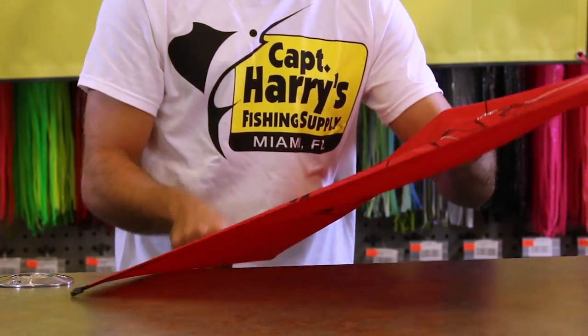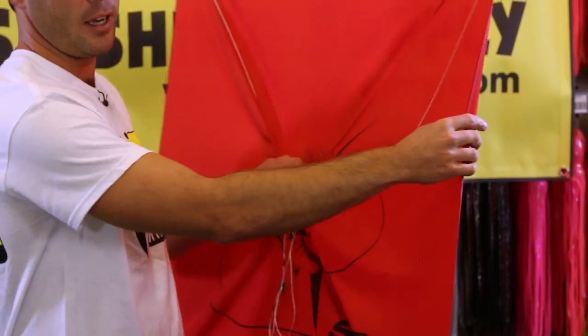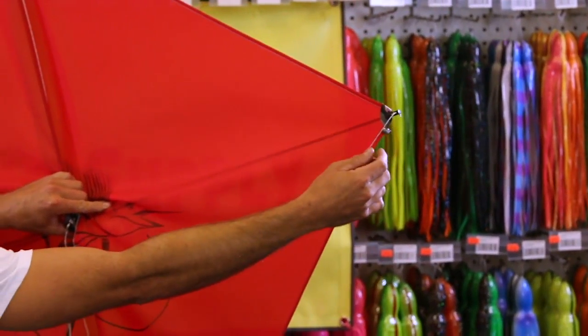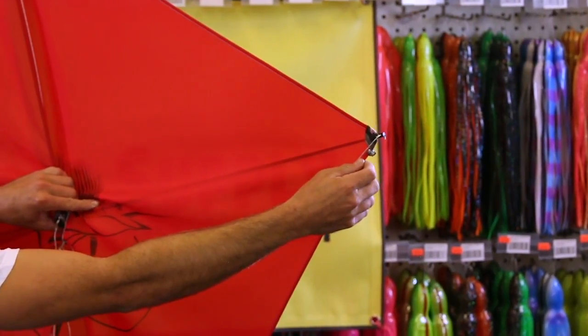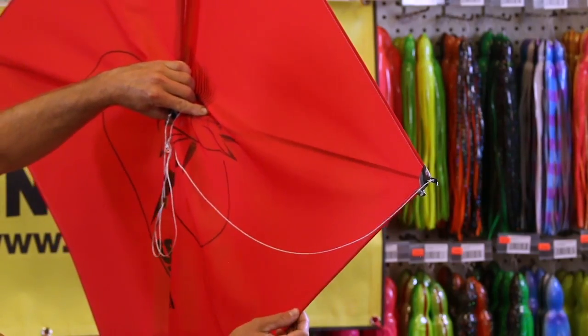Then in order to get more spread out of it, we'll add a lead to the top corner of the kite. This is going to cause that kite to lean over and want to fly in that direction. If I don't get quite enough lean out of it, I'll add another small lead just below that large lead, and that kite will kick over even further. If it's just too far, I'll slide that lead halfway down.